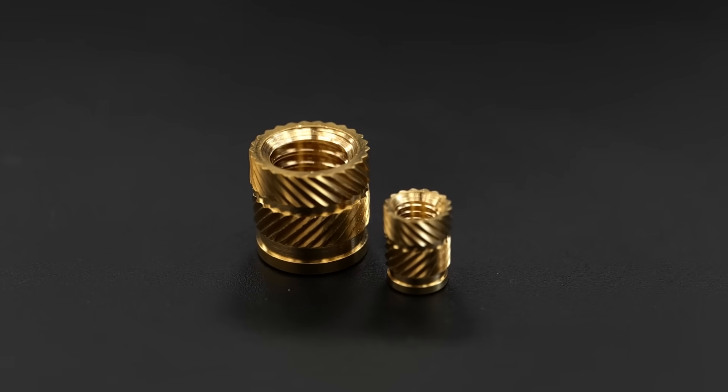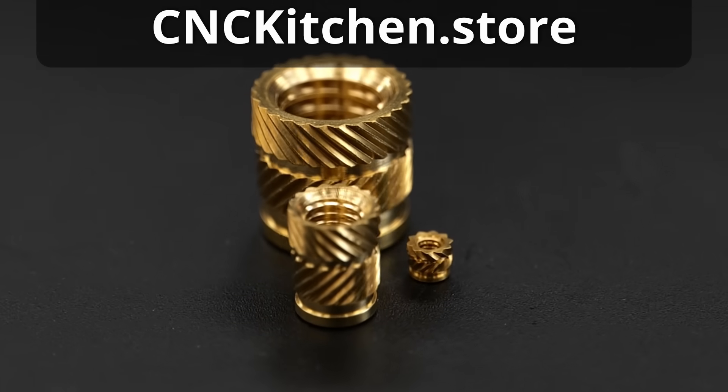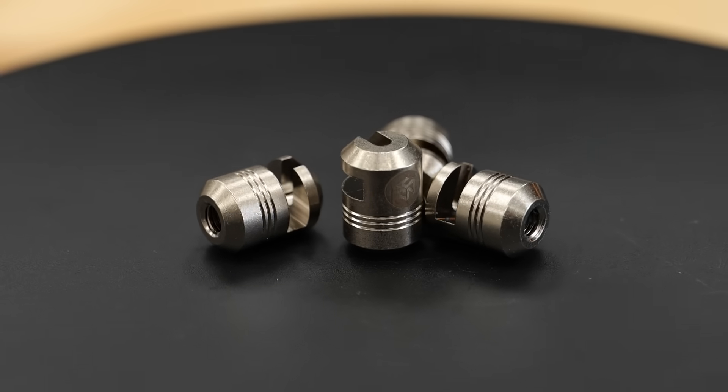We've been selling threaded inserts in every size imaginable at cnckitchen.store for several years and we believe we have a great solution. This is our new insert extractor.